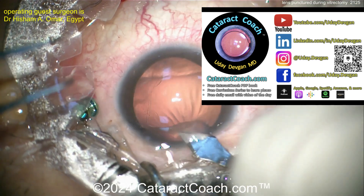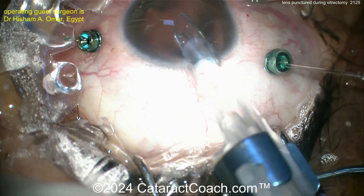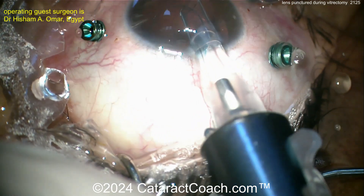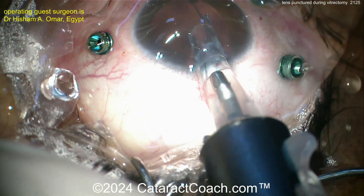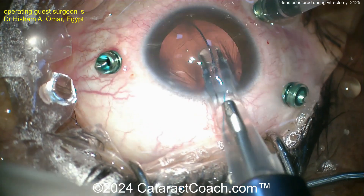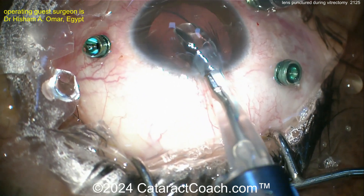Now there's the incision for the eye. There's the three-piece lens — remember the 7L rule: the first haptic should look like the number seven, and the trailing haptic like the letter L. There's the seven coming in — beautiful. Getting that into the sulcus nicely done. Now the optic comes out — placed very nicely, gently, appropriately. Beautiful.